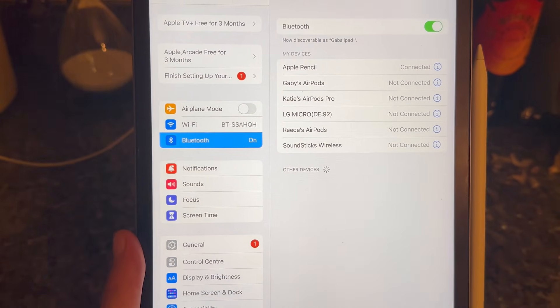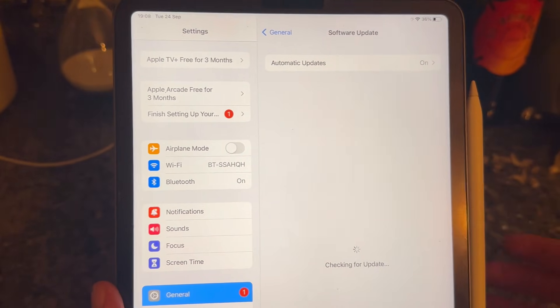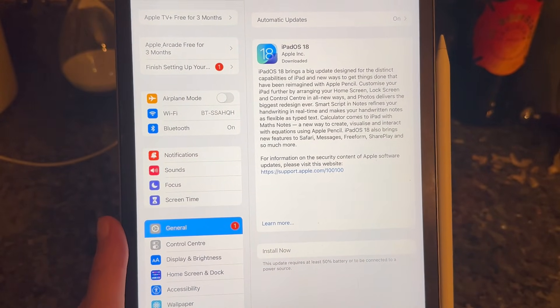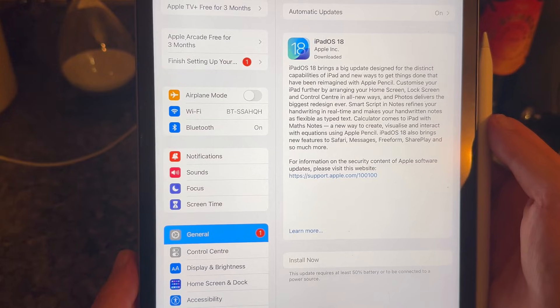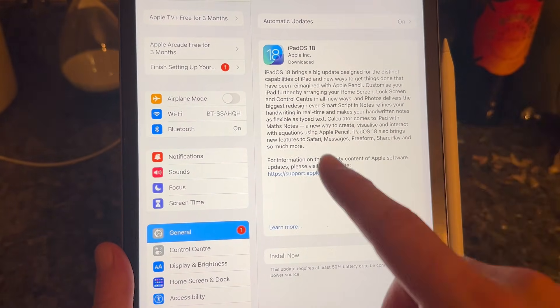If that's still not working, come down to General on the left, click on Software Update, and ensure that you're running the latest version of iOS. Sometimes running outdated software can cause compatibility and connection issues with your devices, so if there's a pending update you'll need to install that now.